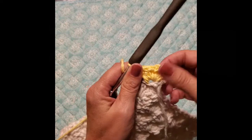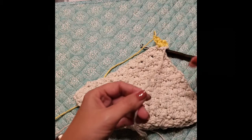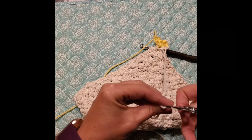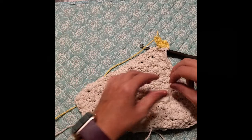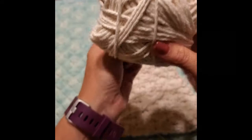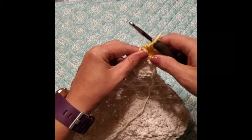That will be your corner. Go ahead and take the previous color and cut it, leaving enough of a tail to hide in your yarn so your washcloth doesn't come apart — weave it into your cloth. We'll be working with the yellow now, or whatever coordinating color you want to use. This washcloth is beautiful without doing this border, but I just wanted to do it.